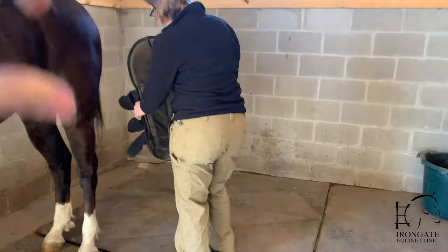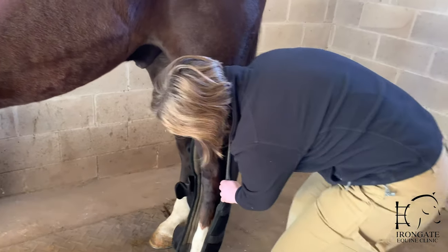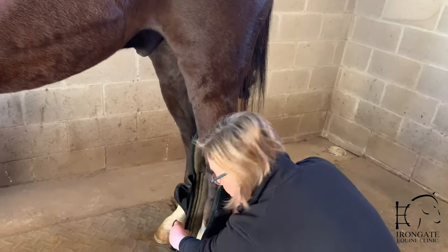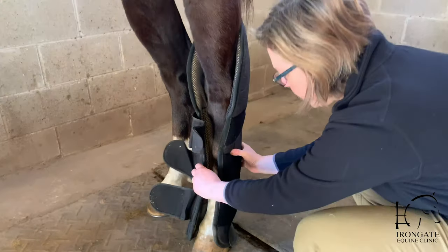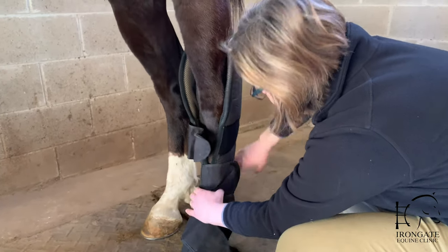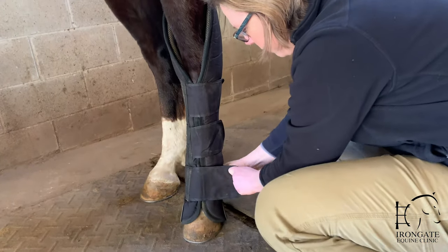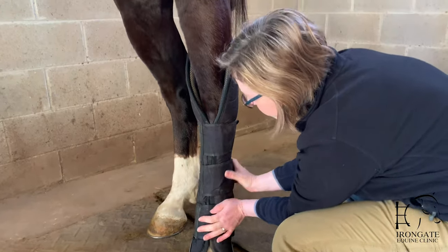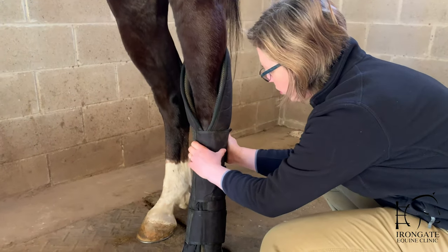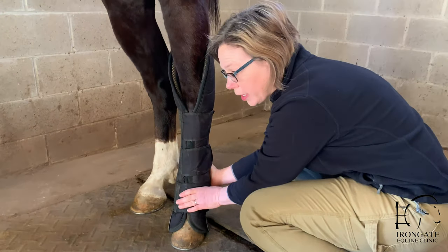This is the back leg wrap. It fits around similarly on the bottom as the front leg, but then also comes up and cups their hock. You just make those snug, and again the velcro is on the outside of the leg so that if you need to get them off in a hurry you can.